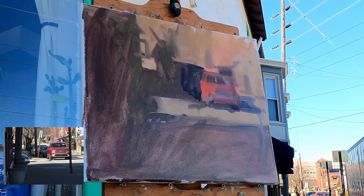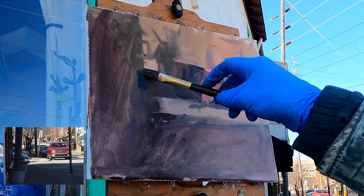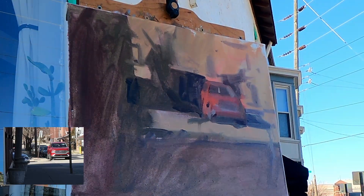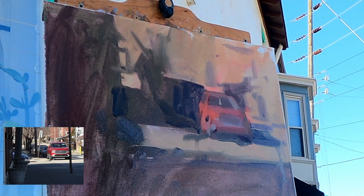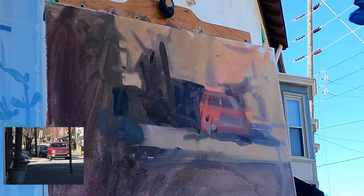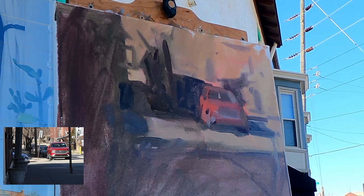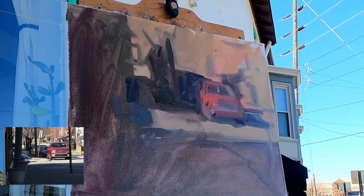From your center of interest out, you're going to work in the shadows. You're going to add variety to those shapes and create smaller secondary shapes. At the same time, you are also going to be drawing and massing like you were in the initial stage. I'm looking for changes in the color, not the values. In the area surrounding the center of interest, you're going to want to start looking for objects within the shadow masses.